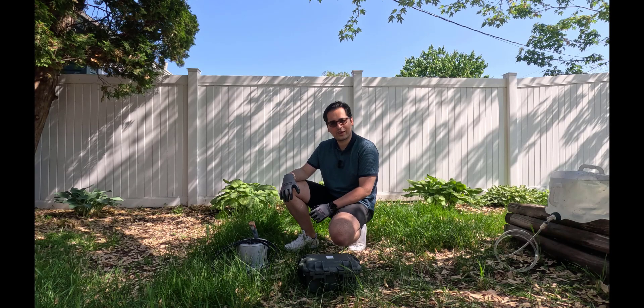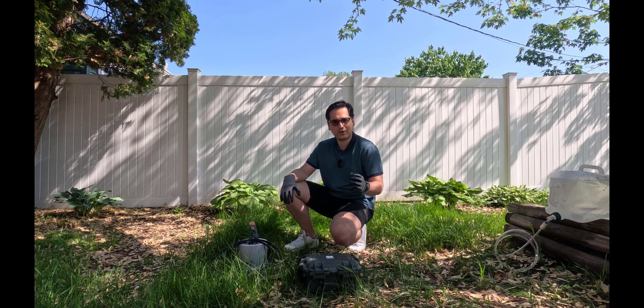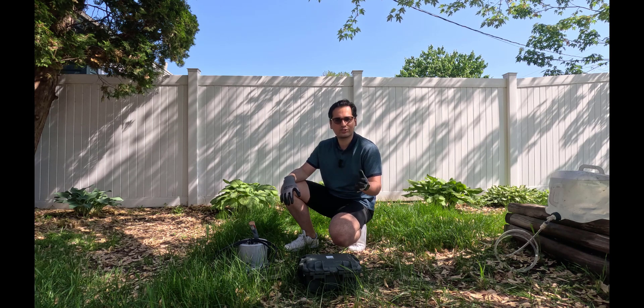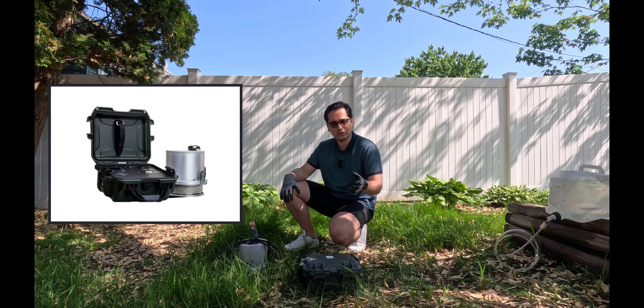Today I'm going to show you how you can measure saturated hydraulic conductivity. Saturated hydraulic conductivity is the measure of how fast water can move into the pores of the soil that are saturated. In order to do that, we're going to use a device called Saturo.